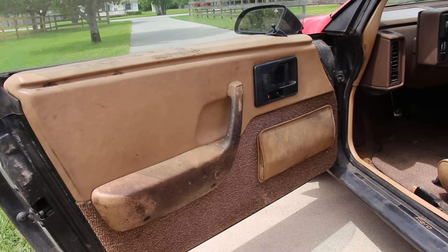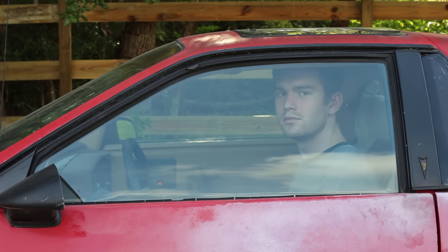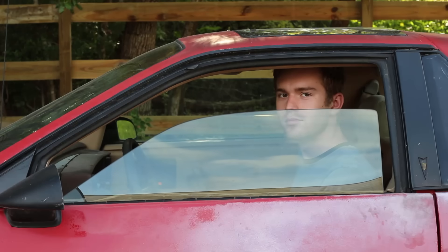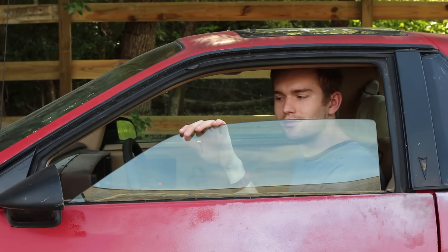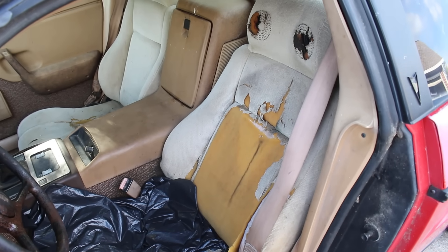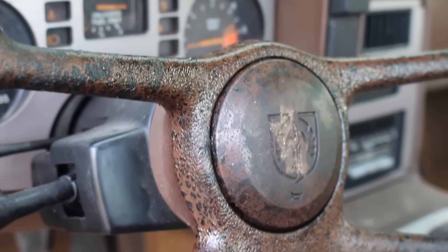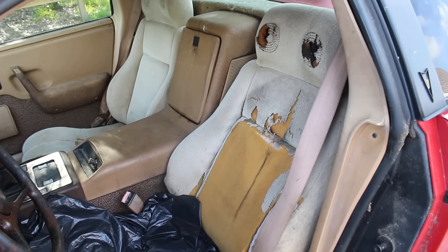The interior was next, but not for cosmetic reasons. It's absolutely disgusting in here. There's grime, trash, filth, broken glass, but most of all, there's mold. Really, really bad mold. It's not safe to be in here and it needs to be addressed right away. The entire interior is going to be gutted and cleaned.